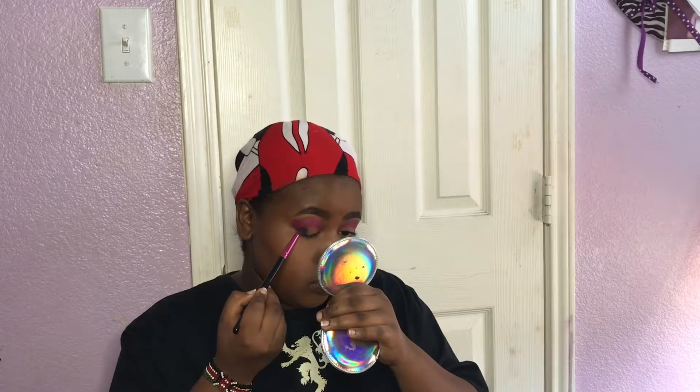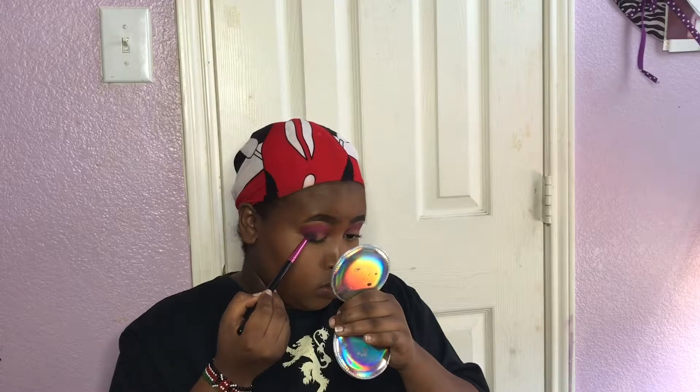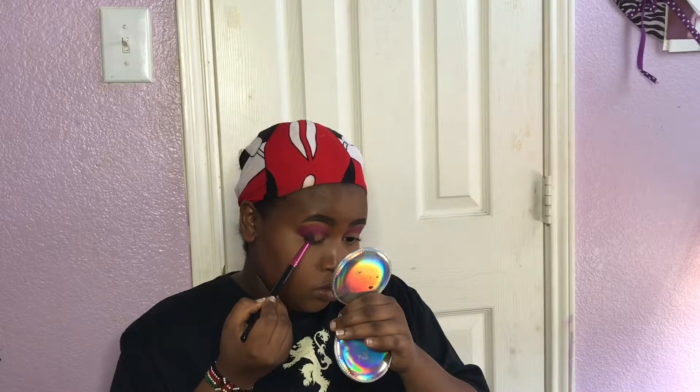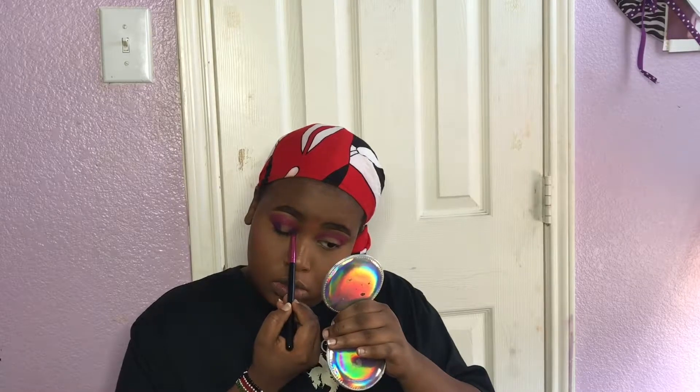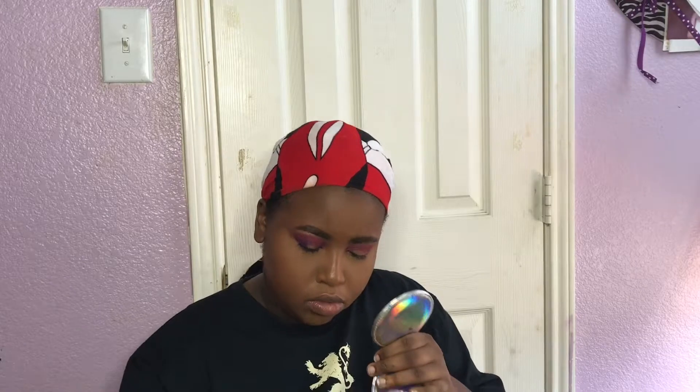From the same palette I'm taking a deep purple shade and using a very small pencil brush to dab that color onto the outer and inner part of my eye. We're making a halo eye here, so you want a nice contrast. That's why I'm placing this deeper color on the outer and inner parts, then slightly connecting it as I blend the edges on both sides so it transitions into the fuchsia.